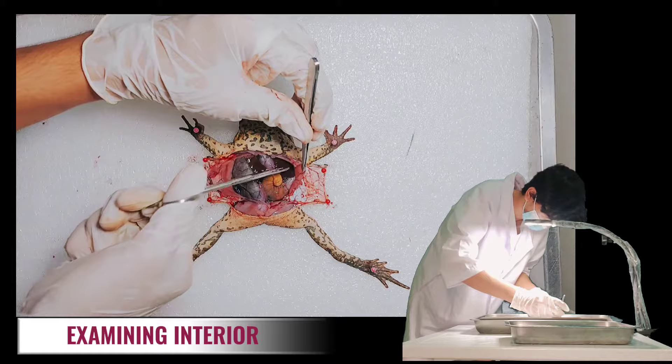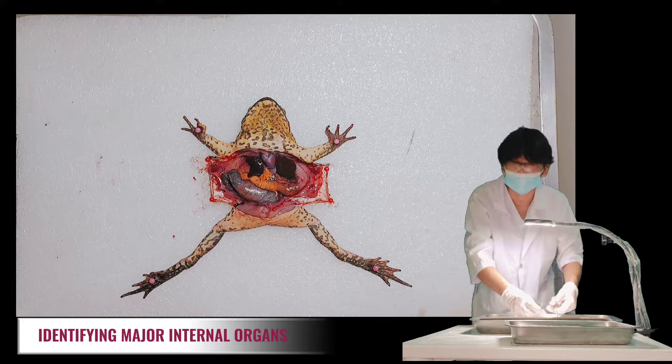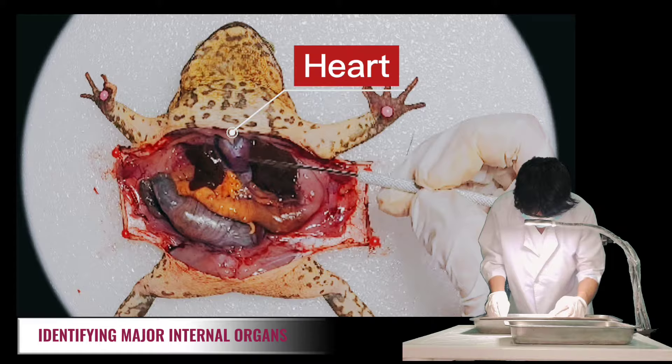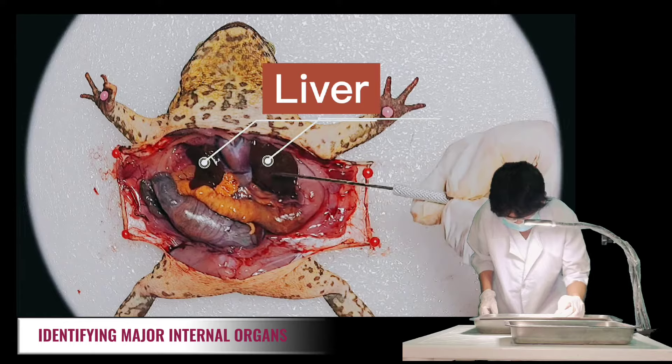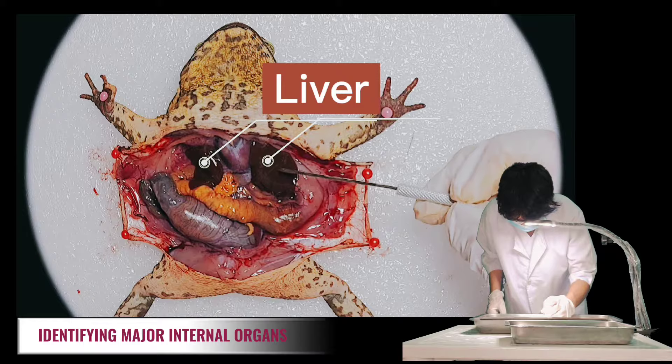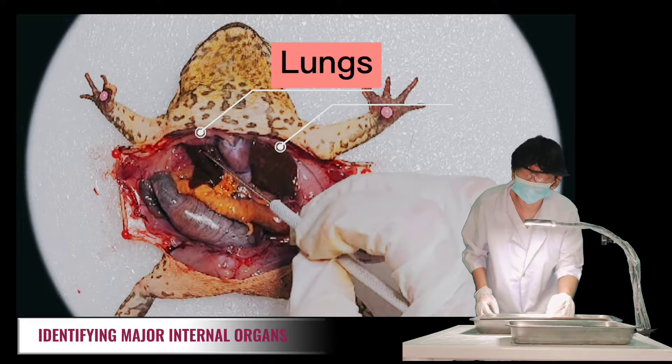We can now see the internal organs. Let's identify them first before cutting any of them out. First, let's identify the heart — it has a triangular shape and is just above the liver. Next are the yellow finger-like projections, which are the fat bodies. The liver is the biggest organ in the frog's body and one of the most noticeable structures; it's brownish and composed of three big lobes. The lungs are underneath the heart and liver.